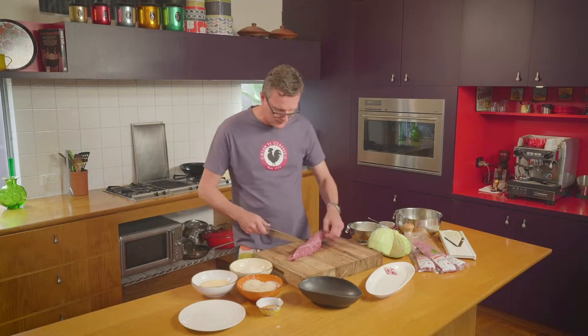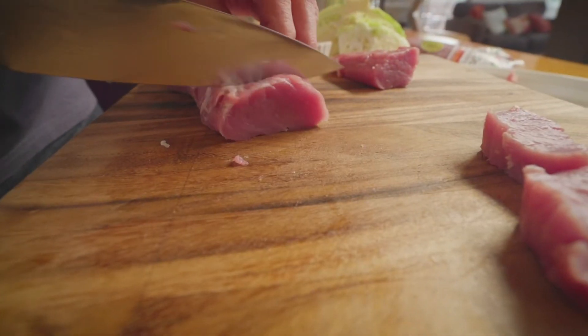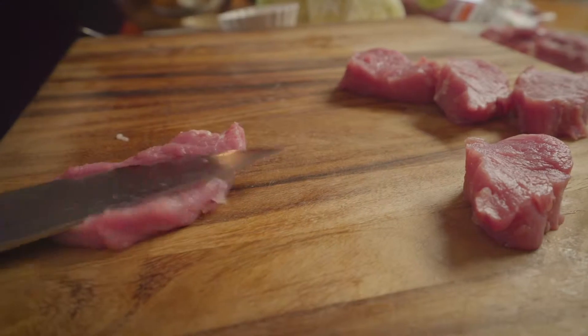Now for the katsu, we'll just cut the pork up into little discs, about a centimetre thick. And the best way to treat these is to just bat them with the side of your knife, just to flatten them slightly.